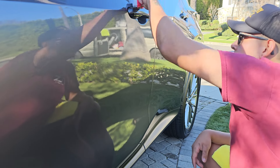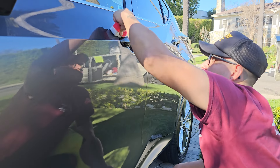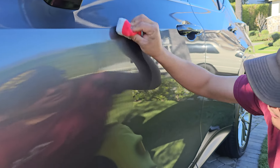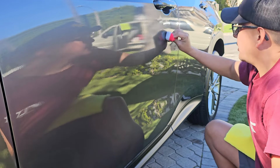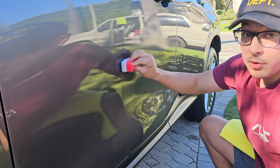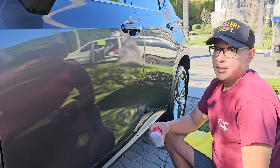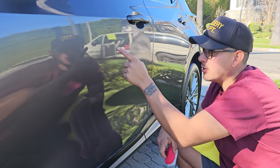Get it on the door handle and in between the door handle — use up and down motions as well. Just work it in. This product eventually starts flashing — some of it already is. Zoom in — yeah, rainbow. You can see the product is flashing. We're gonna give it just a little bit longer, and that means it's pretty much ready to wipe off.